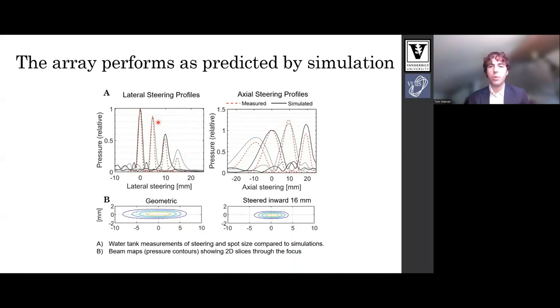We measured that the array performs as predicted by simulations. The top row shows steering results in water comparing measurements and simulations — simulations in black, measurements in red. This is lateral steering on the left and axial steering on the right. We have good steering out beyond one millimeter with less than 50 percent pressure reduction. The plots on the bottom also show that as we steer inward the focus tightens compared to our geometric focus, which is what we hoped to see.